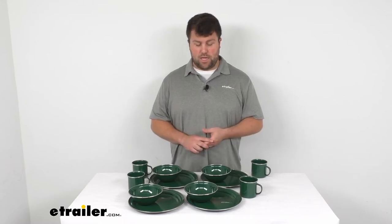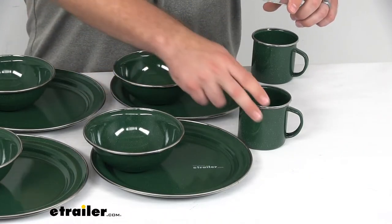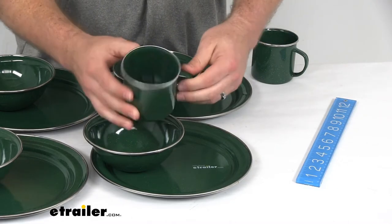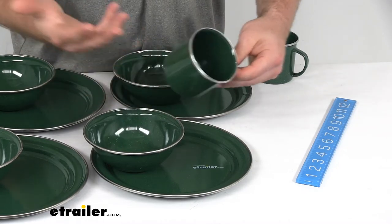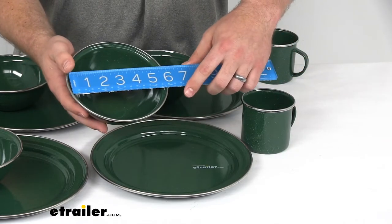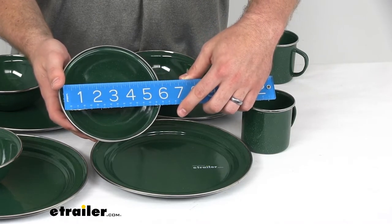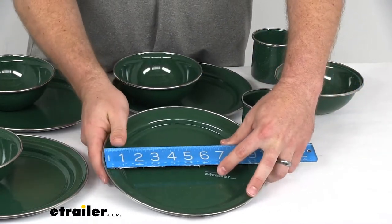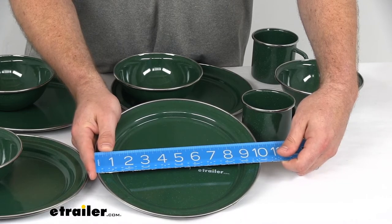I do want to give you a couple of measurements to make sure that this is going to meet your needs. Our cups here are a 12 fluid ounce cup, so plenty of room for your coffee in the morning or juice or whatever else you're wanting to drink while you're at the campsite. Our bowls have a five and three quarters inch diameter, so just under six inches there.